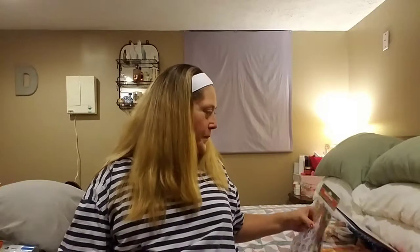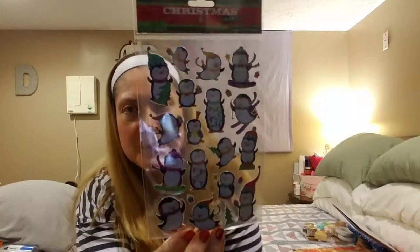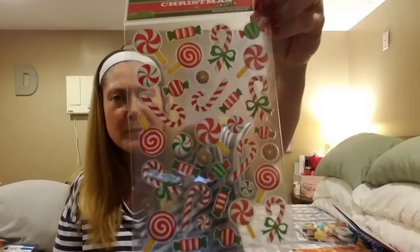In their Christmas craft sticker section, I found adorable snowmen stickers at 40% off. I also found cute sparkly penguin stickers — penguins are my thing. And I found these cute kind of clear stickers with peppermint candies for Christmas. I'm a sucker for candies at Christmas, I don't know what it is.